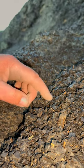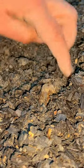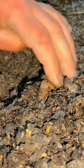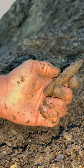Protruding out from some soft shale, this fossil squid was starting to be revealed. Gently using our hand, we removed the soft fractured shale from around it. We were then able to lift it up and remove a little bit more of this mud and clay.